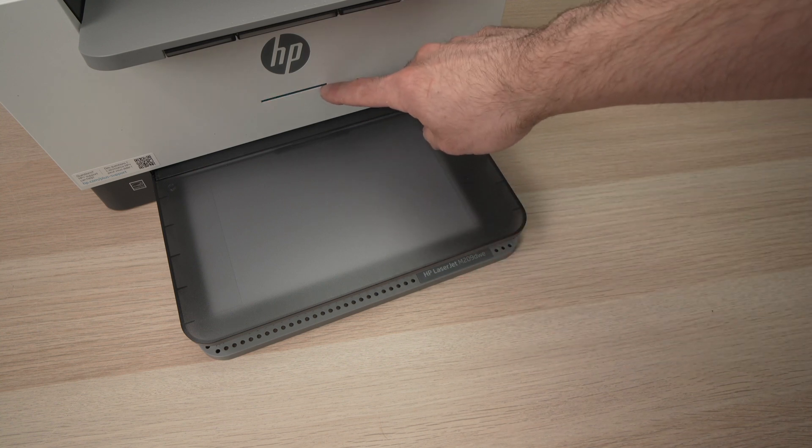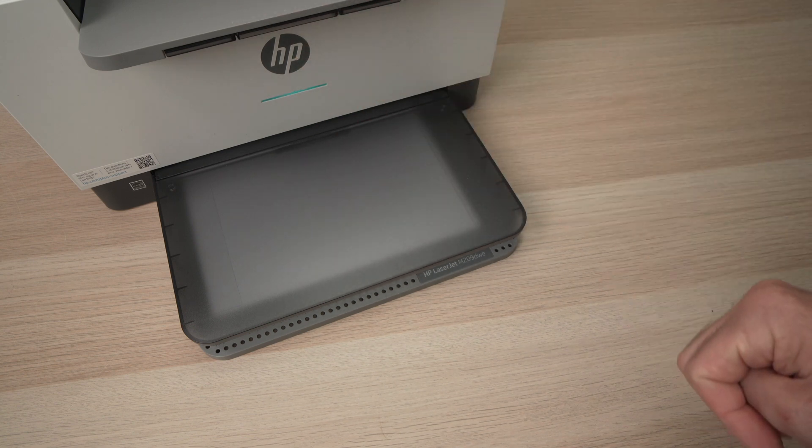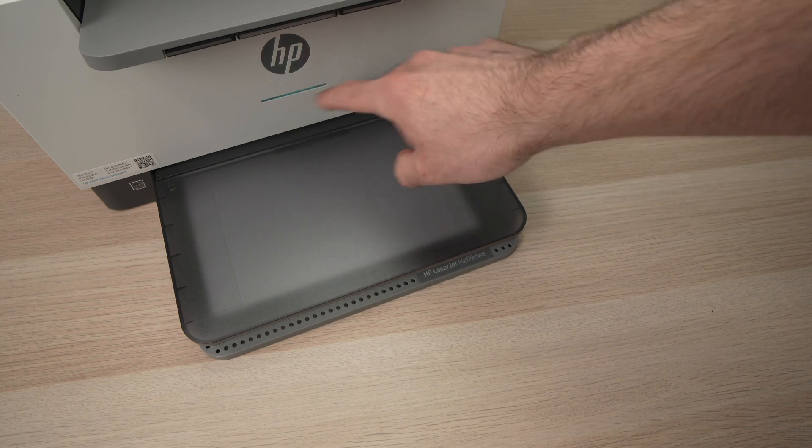Okay, the light disappeared. The printer shut down. It will make a noise like this one — it won't print anything, don't worry. And this light will turn to purple.